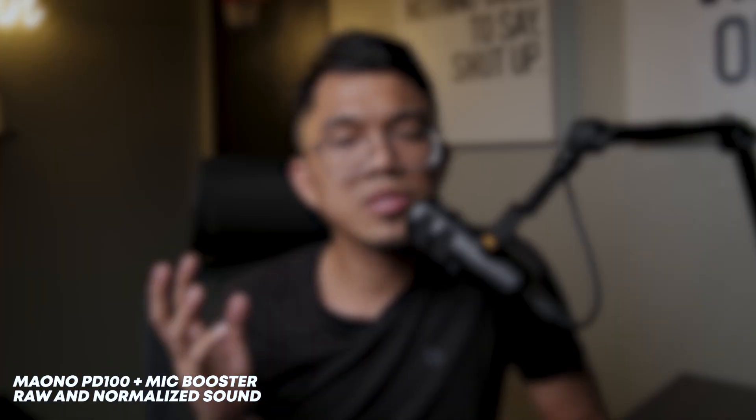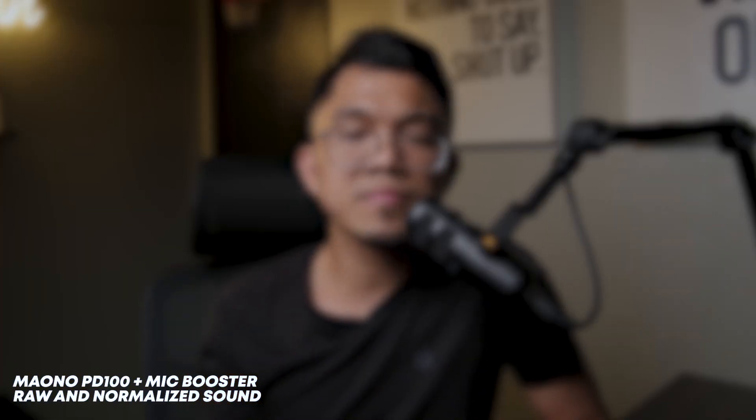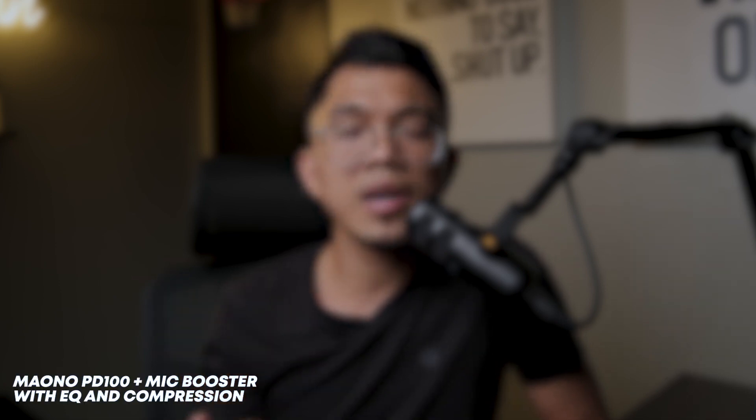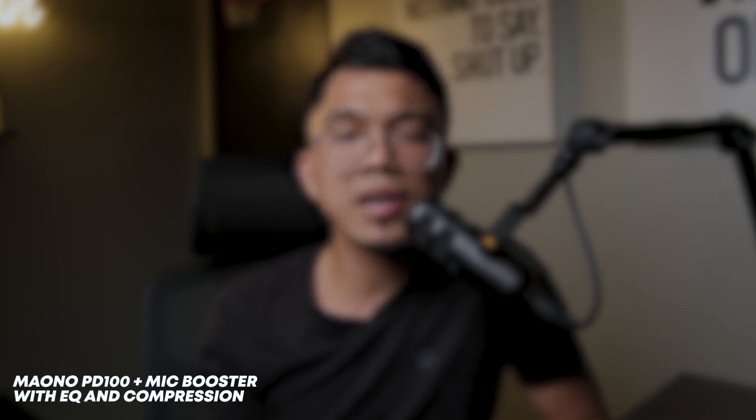Now let's do a quick vocal test so you can hear the raw sound texture from this mic. I want somebody to share, share the rest of my life, share my innermost thoughts, know my intimate details. I want somebody to share, share the rest of my life, share my innermost thoughts, know my intimate details.